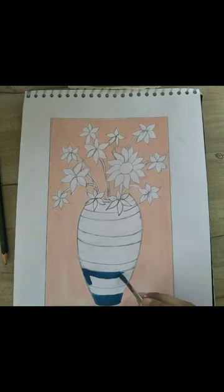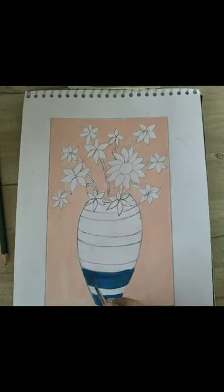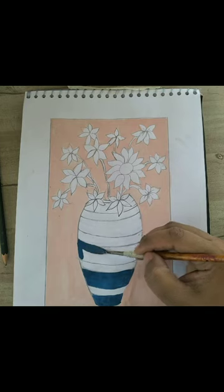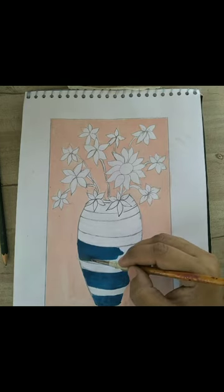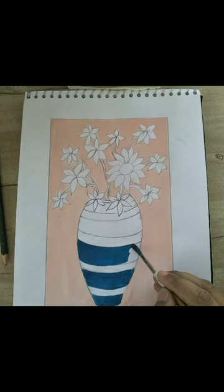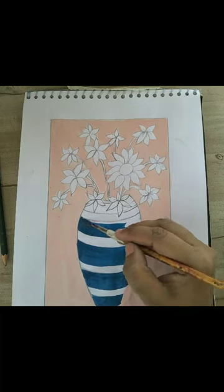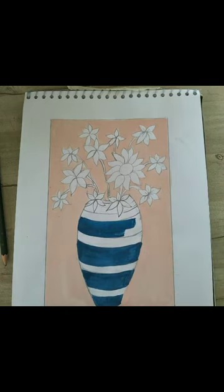In the same manner, I will color all the pot slowly and gradually. One by one, I will color all the stripes given in the pot — the broad stripes with the dark blue shade, which I have made with the help of Persian blue and white.